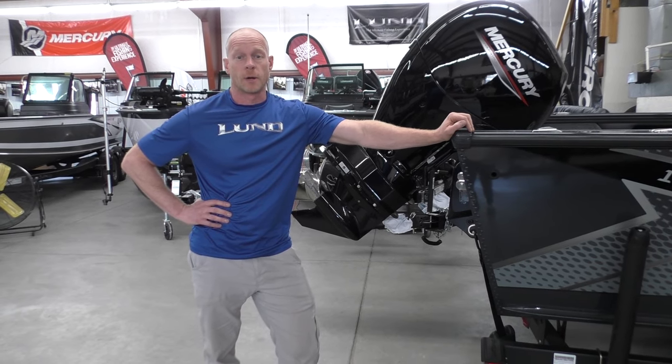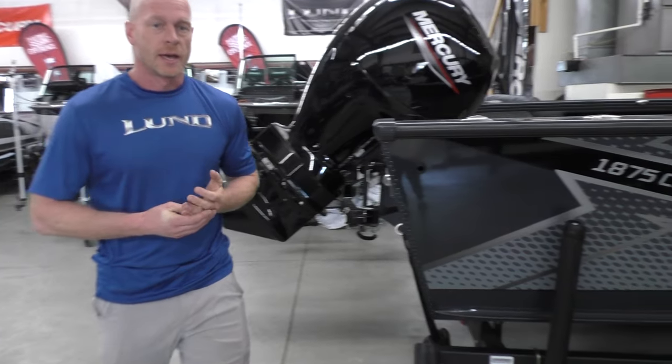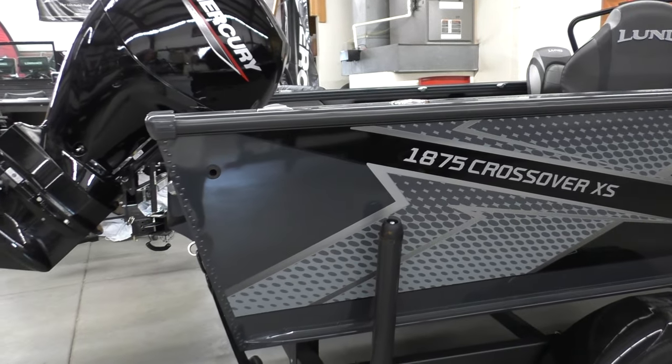Hi, this is Travis with Wakanda Boats here in Republican City, Nebraska. We also have another location in Glenelder, Kansas, and today I'm super excited to show you the brand new model.